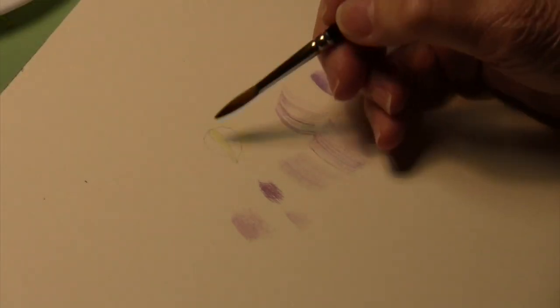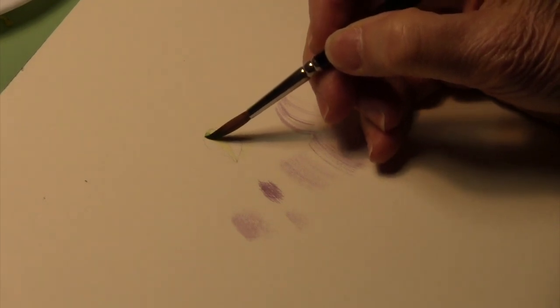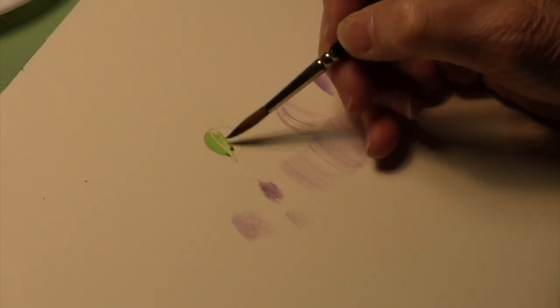Make sure you clean that pen off and wait for everything to dry. As soon as this dries, we'll do a little demo of how the maskoid works.